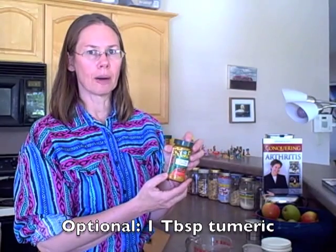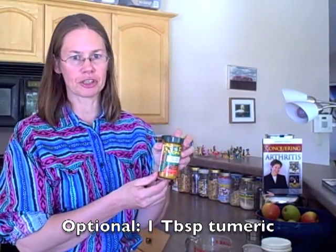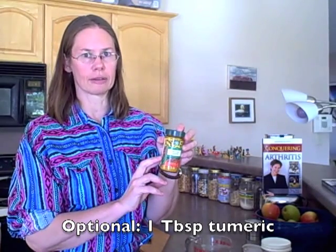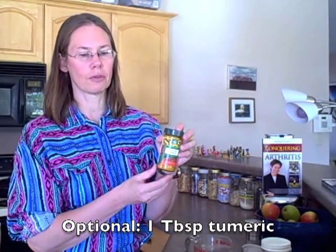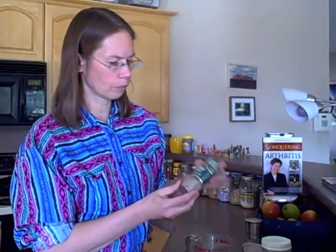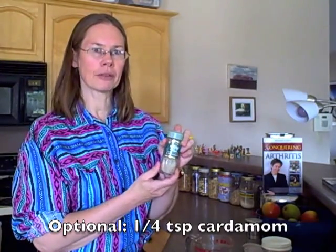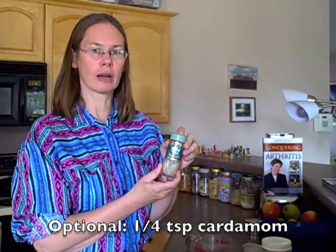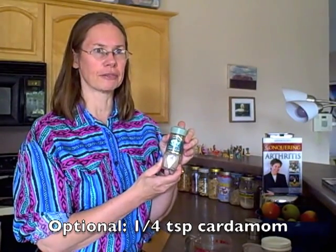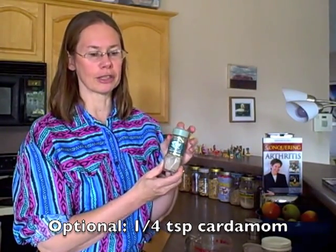Turmeric is anti-inflammatory, so if you know that it's not a problem for you, this is something else that could be very good to add — again, about a tablespoon. Cardamom has its own very distinct flavor; I would use maybe a quarter teaspoon of this. It's a very strong flavor if you like it and you know that it's safe for you.